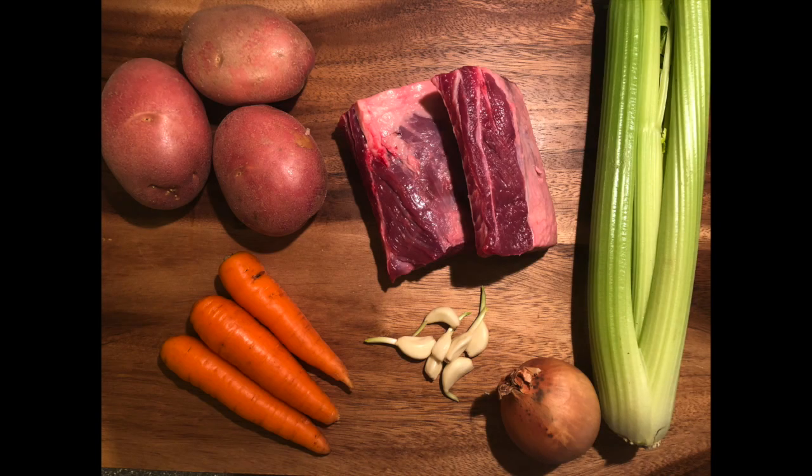So the products you need, as you can see from the picture: you need potato, carrots, onion, garlic, celery, and beef.